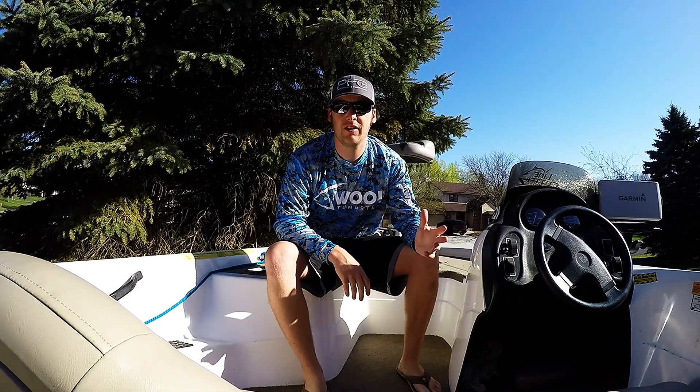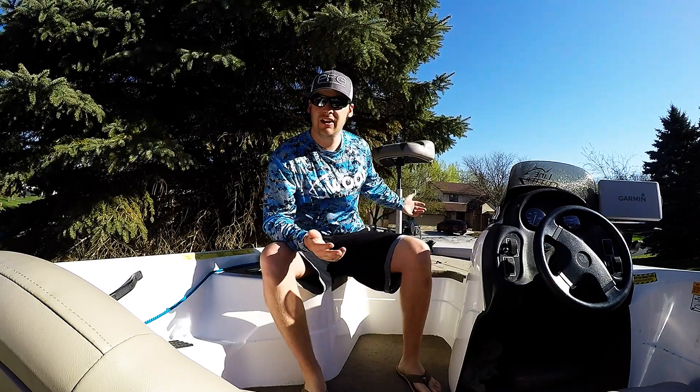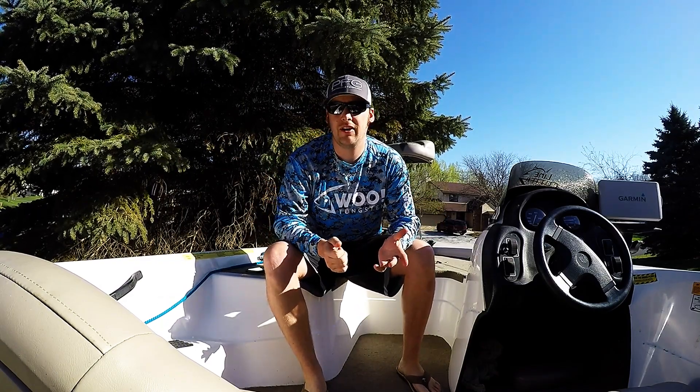What's going on everybody? Pete with Water and Ice Outdoors. Thanks for checking out another one of our videos. As you can see, we're back in the boat today. It's gonna be our first video out in the boat.